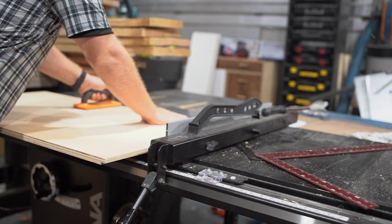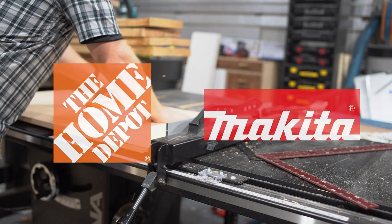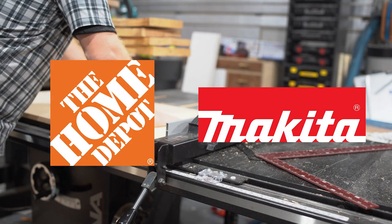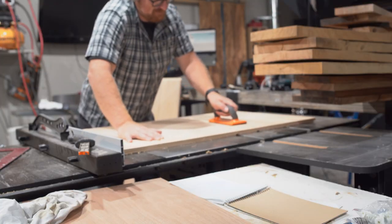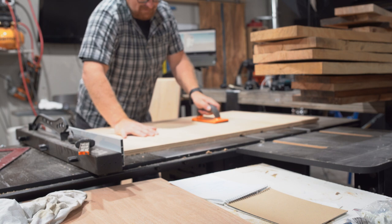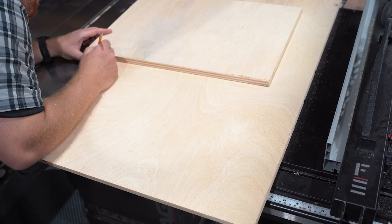While I cut the dados to assemble this cabinet, I want to thank the sponsors of this video, The Home Depot and Makita. Home Depot has been a longtime supporter of this channel and community, and they provided the 2.5 horsepower quiet compressor that inspired this build. If you want to pick one up, I've linked to it from Home Depot's website at the top link in the description.